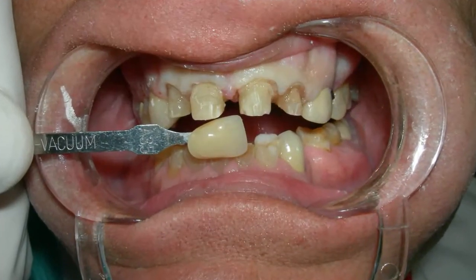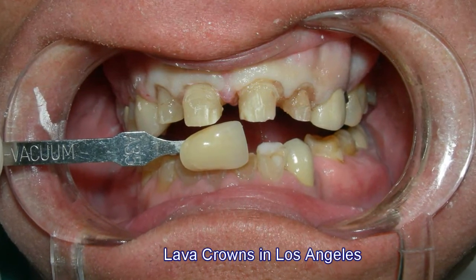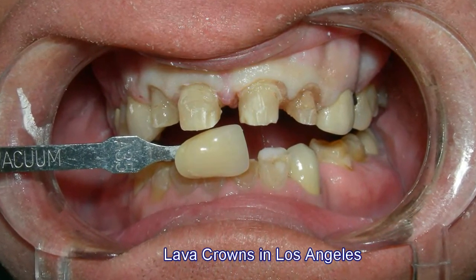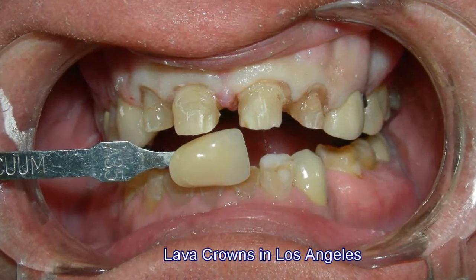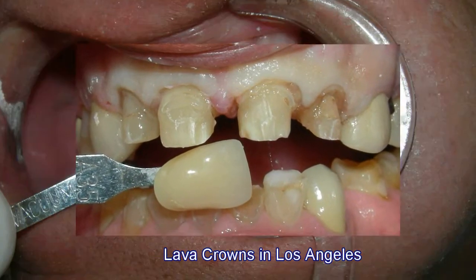We matched the shading of the lava crown to create a more realistic appearance in the mouth. And as you can see, the lava crown itself is actually very thin and able to be attached to the original teeth.